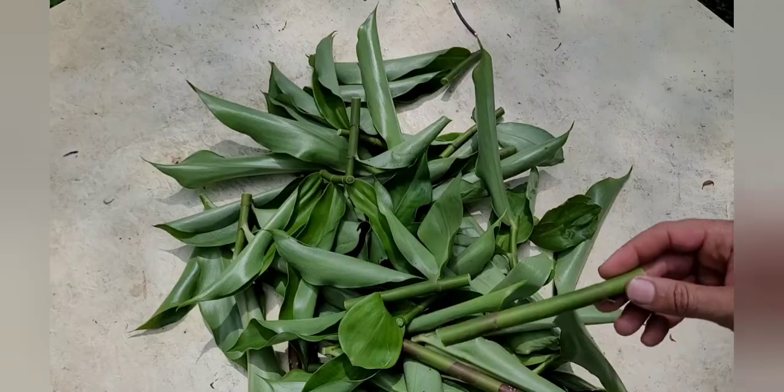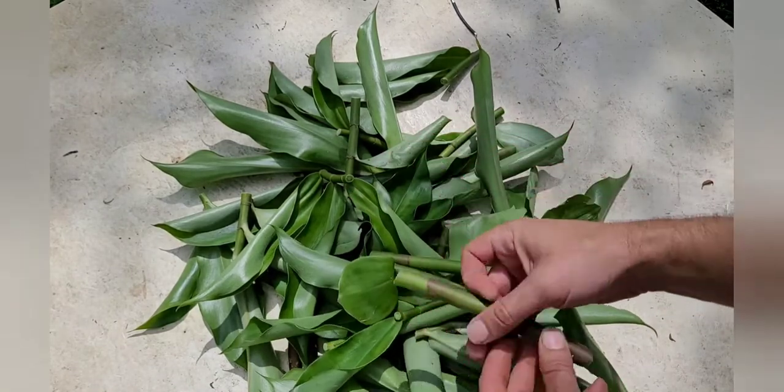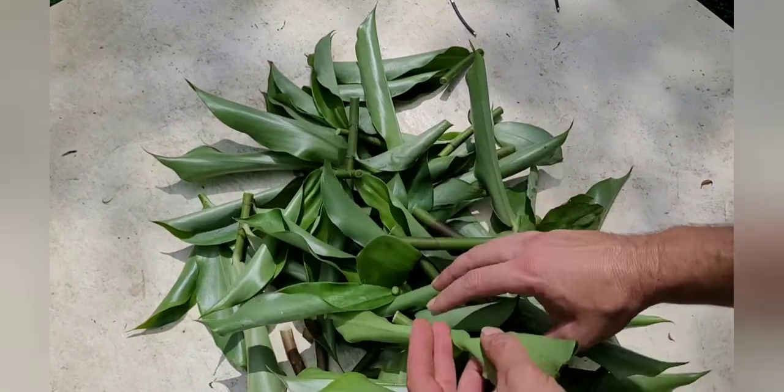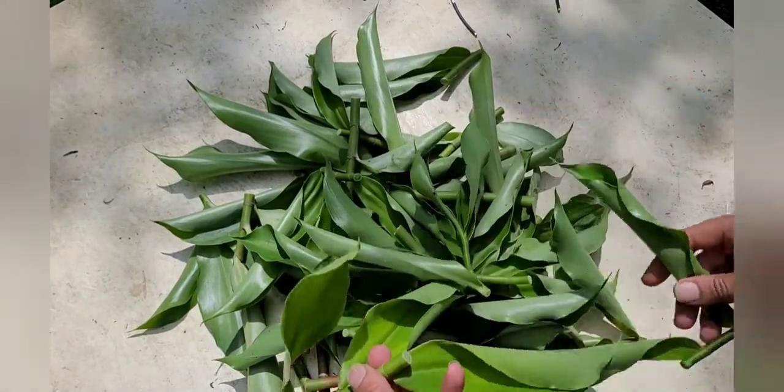Here's what I did — I just cut it up into sections: twos, threes, and there are some fours in here. I want to have the best success possible because I want to add it to my Florida food forest.